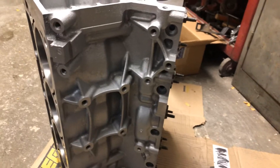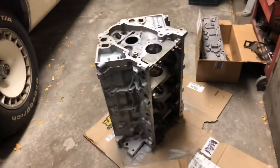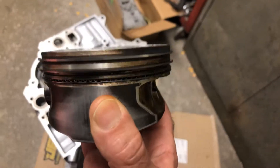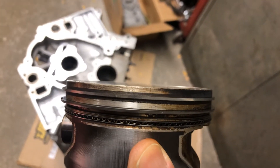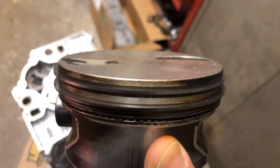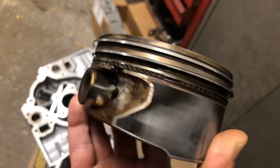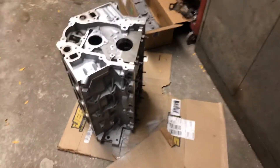Speaking of ring lands — the original pistons are pretty Mickey Mouse compared to the Summit Racing forged pistons that I purchased. The ring lands are way thicker. Here is a stock factory piston: there are the valve reliefs, and there's the ring land just above the top ring — that little space. The Summit Racing forged aluminum pistons are literally twice as thick in the ring land. Here are my stock pistons — you can see the wear mark; I think that's the one that seized in the cylinder.